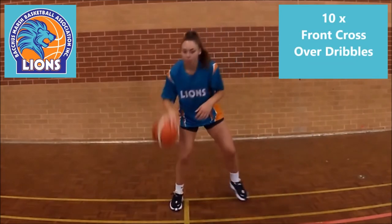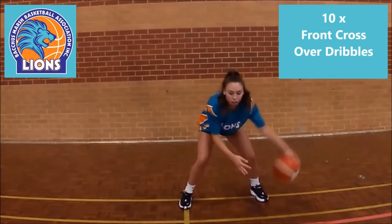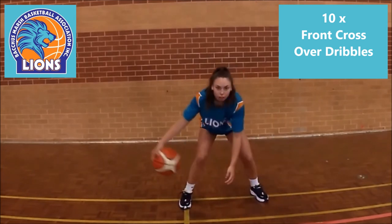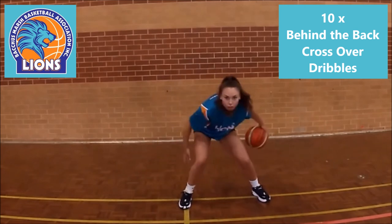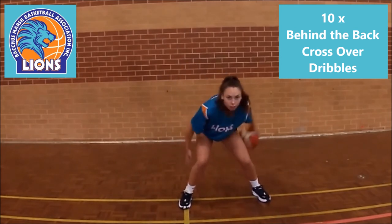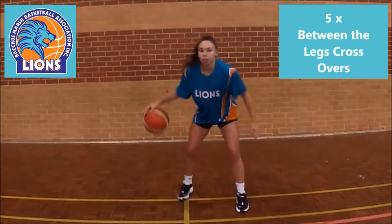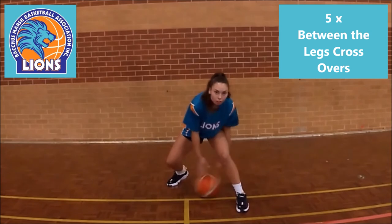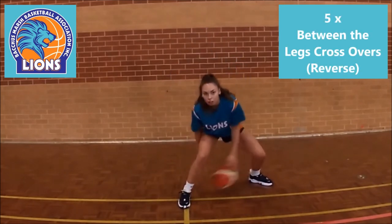Then commence a front crossover dribble with 10 repeats. Then it's onto 10 crossovers behind the back, back and forwards, 5 repeats. Now put one leg forward for 5 crossovers backwards and forwards between your legs. Repeat by swapping your feet position.